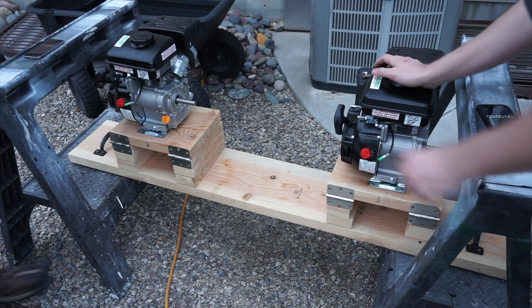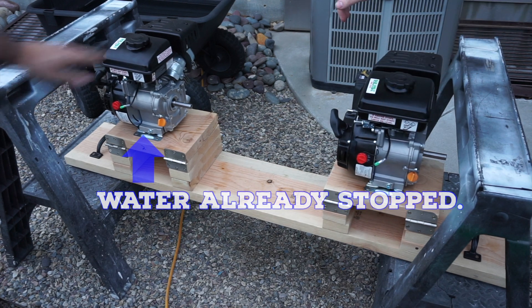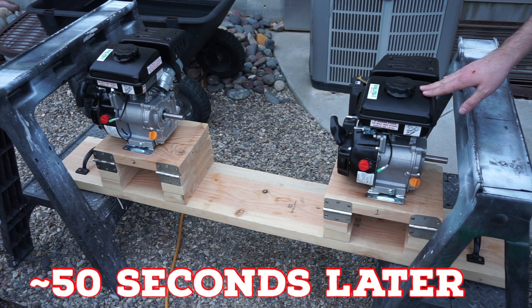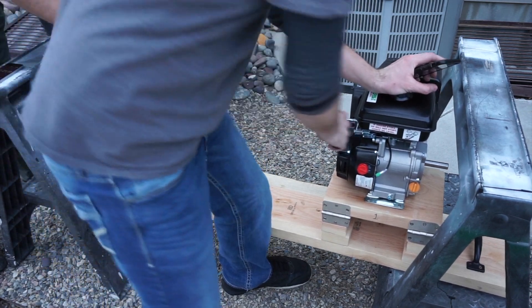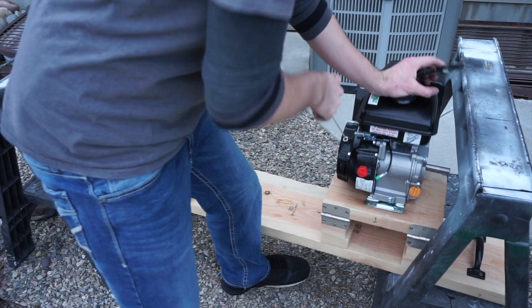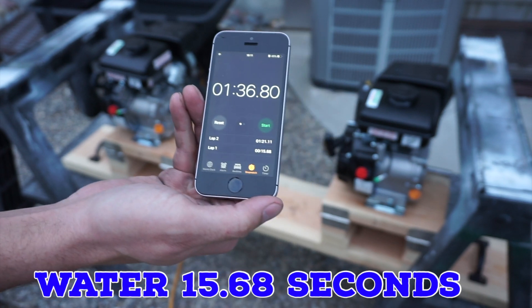I'm going to start up this one. The engine with nothing in it ran for one minute and 13 seconds. The one with water only lasted 15 seconds — but it's free spinning. It's not seized up. It just won't run. We think it made the spark plug wet.